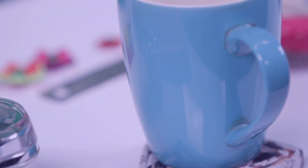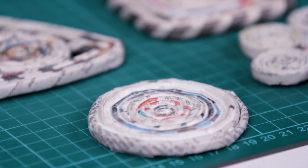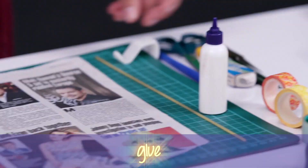Today I'm going to be teaching you all how to make coasters out of newspapers. This is a very best out of waste trick. You need a sheet of newspaper, a raw spaghetti strand, some glue, and a quilling tool.